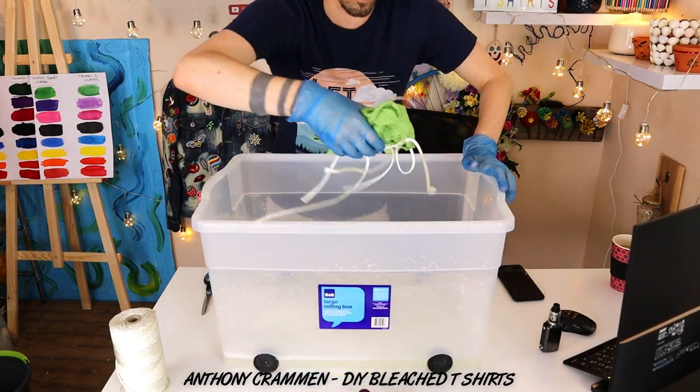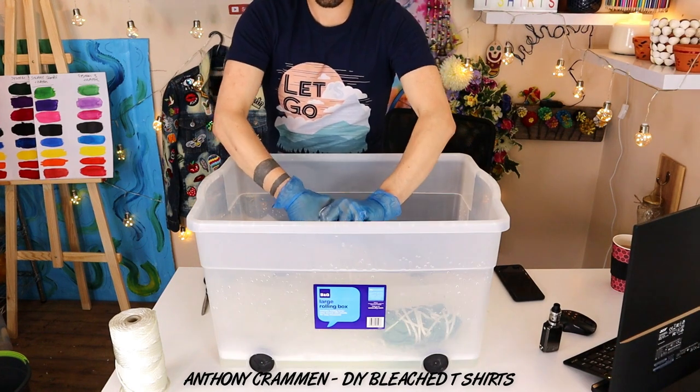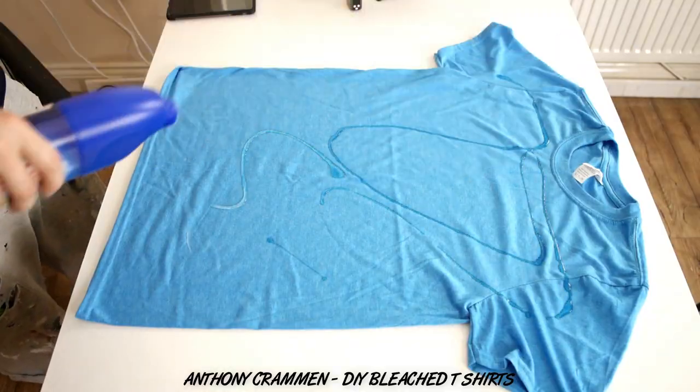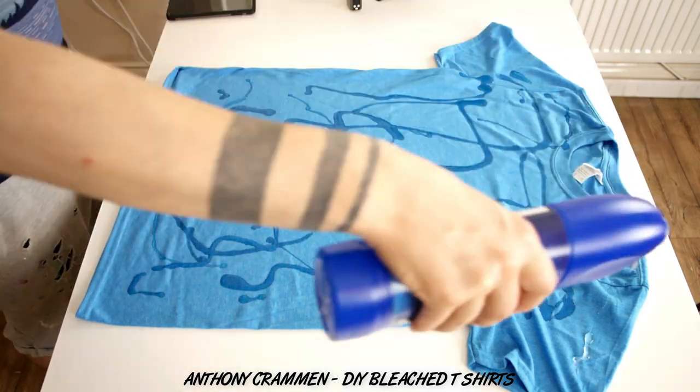Right, now we'll just give them a good dunk in the water and you just want to make sure they're fully covered. Squeeze a bit of the excess off and put that to one side. For this one I just want to use neat bleach and do a Jackson Pollock-esque design, which is basically just a splatter pattern. Super easy, be crazy with it! Voila! We'll just put that to one side and we'll see how that one turns out.